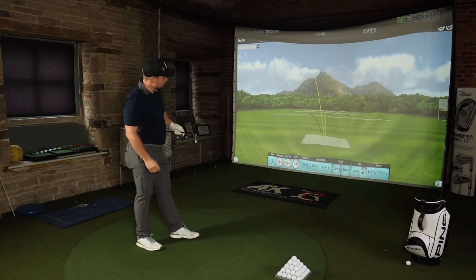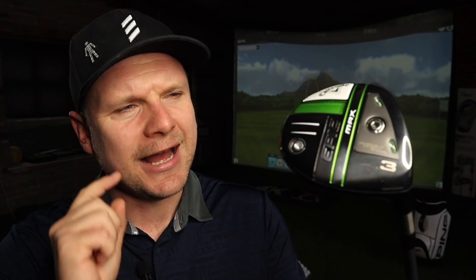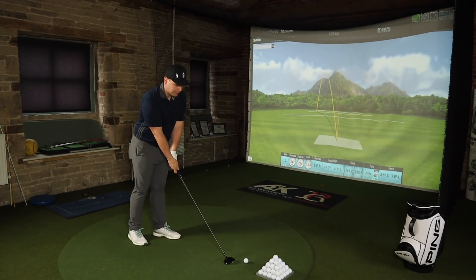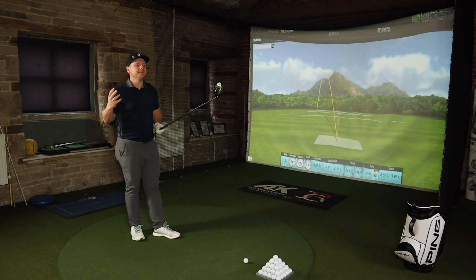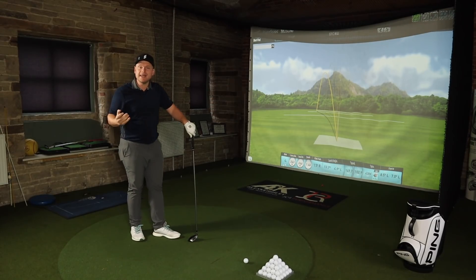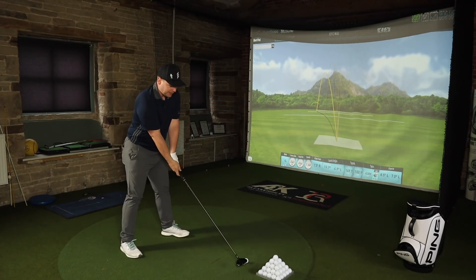That's the first one I've really struck well, but I've closed the face on it, and that offset is putting me off just a little bit. I definitely don't think it's a club the better player is going to aspire to use, but it's probably got more shelf appeal than the smaller-headed version, just on the basis that there are more mid and high handicap golfers than low handicap or pros. One of the big questions you have to ask yourself when you're in the market for a new 3 wood is where you're going to use it — off the fairway into par 5s, long par 4s, off the tee to hit more fairways, or from par 3s.